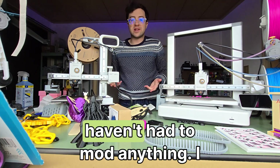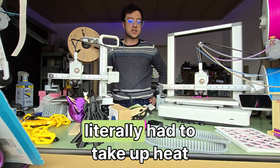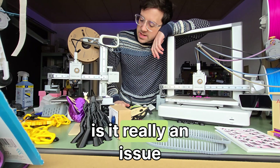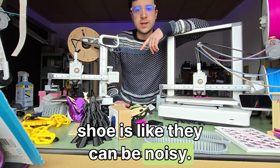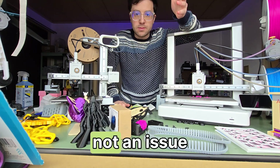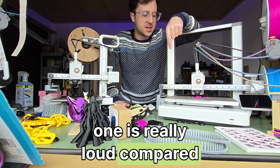Besides that, I haven't had to mod anything or change any parts. When I had an Ender I literally had to take apart the hot end just to get it working, and it was just a pain. These are not a pain. The only real issue is they can be noisy — especially the fan on the A1 Mini, which I found is quite loud compared to the A1.